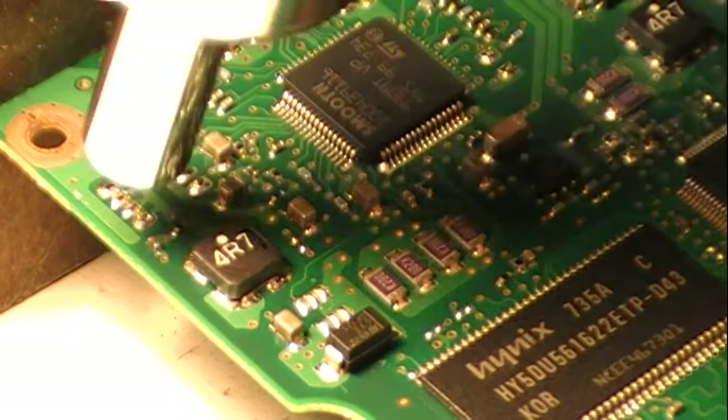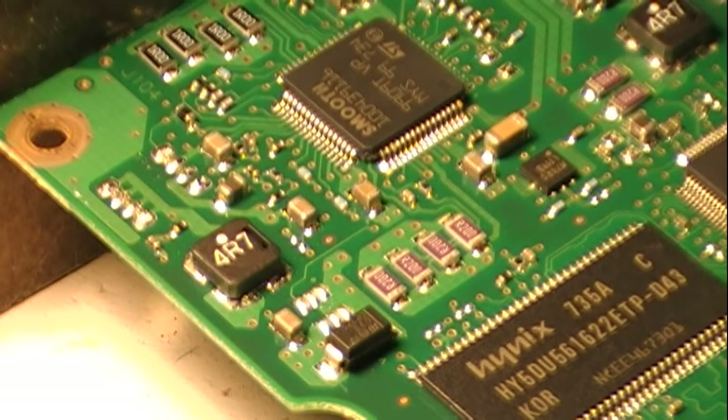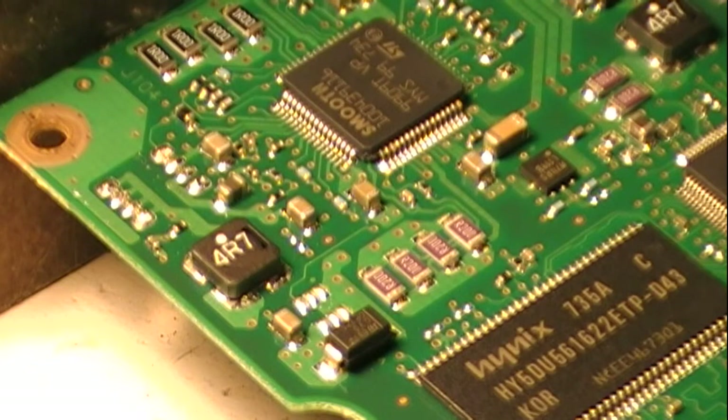That wasn't quite so tidy, but it came off without moving other components, which is good. It's a nice bit of practice. And I've got to remember this is the chip I'm keeping, so I need to make sure I don't lose it.